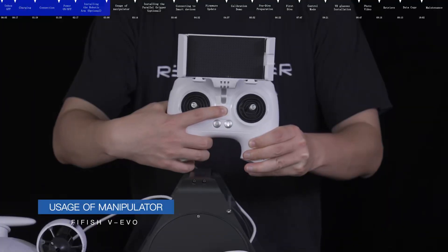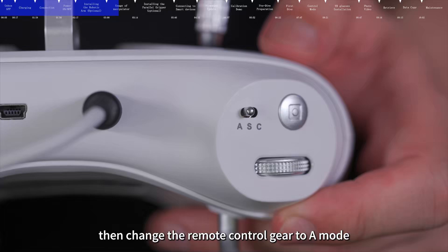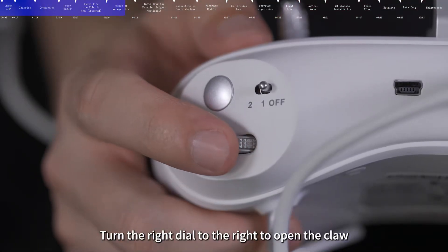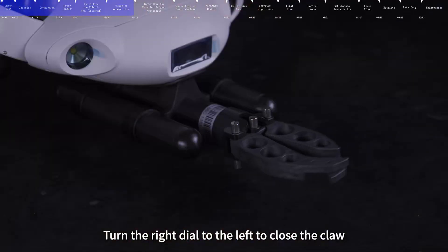Ensure the ROV is turned on, then change the remote control gear to mode A. Turn the right dial to the right to open the claw, and turn the right dial to the left to close the claw.